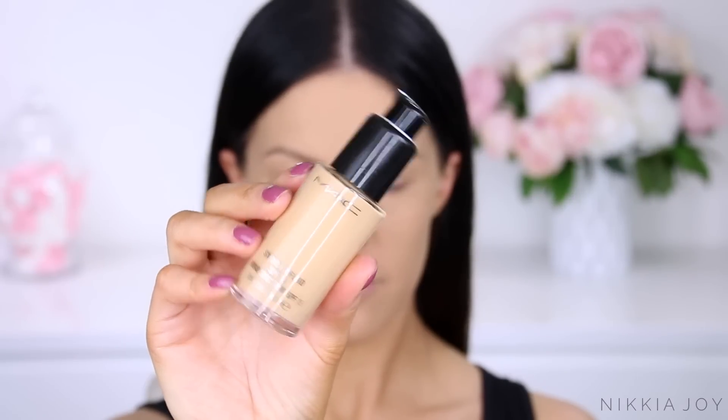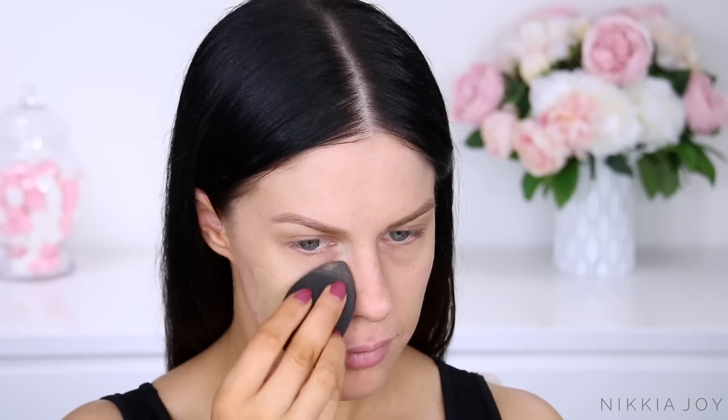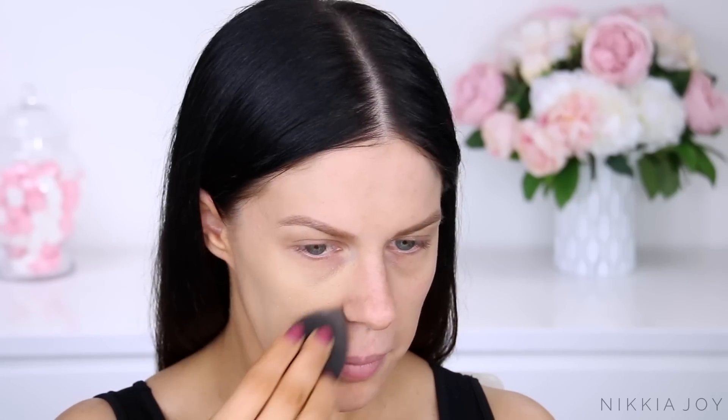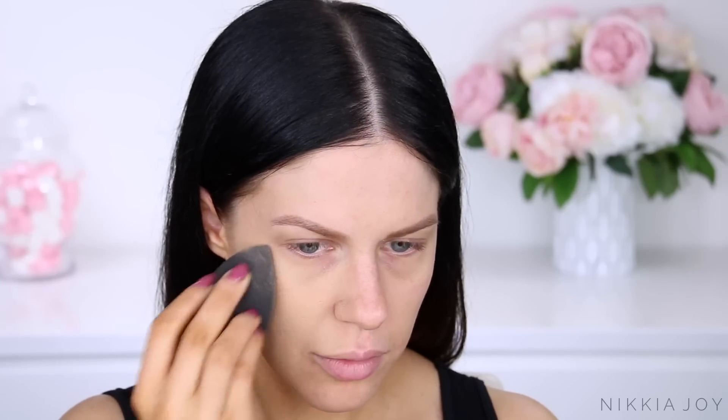I first just prepped my skin with the NYX Angel Veil Primer and I'm now going in with the MAC Studio Fix Fluid Foundation. You guys know how much I love and adore this foundation for getting a really perfected skin look. And if you didn't know already, MAC has just launched into Mecca stores here in Australia, which is so crazy exciting — beauty junkie points on MAC, that's all I'm saying.